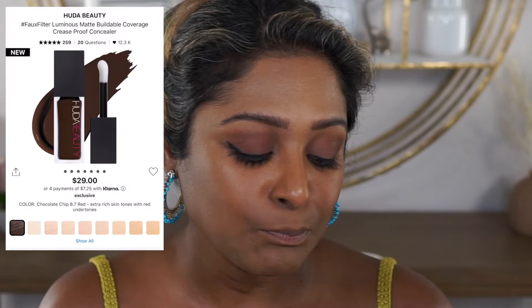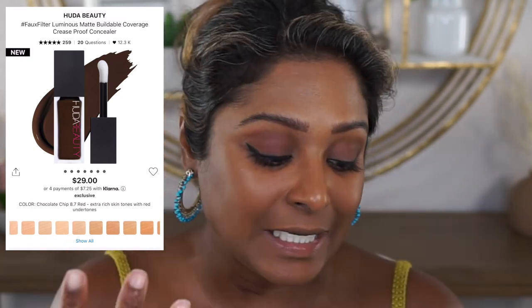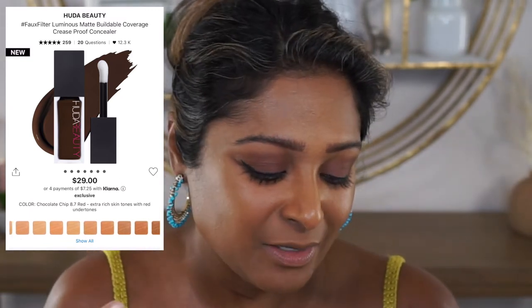I think most everyone does have to set their concealer. If you have extremely dry under eyes, you may not have to set, and you may be able to just touch it in that area to smooth it out as the day goes by. This concealer retails for $29 and comes with 0.30 ounces of product. As far as the shade range, it looks pretty expansive — you've got undertones for every category of skin color, and Huda Beauty has always been pretty inclusive.